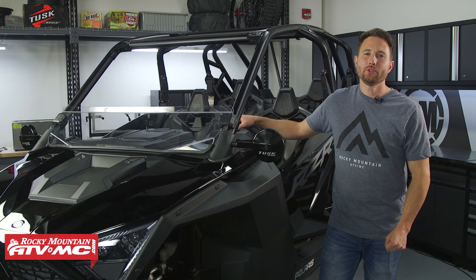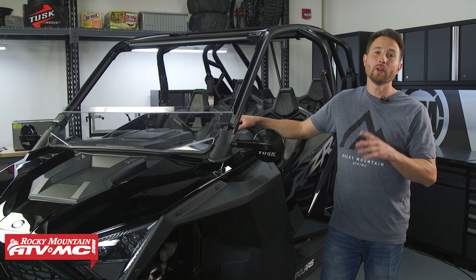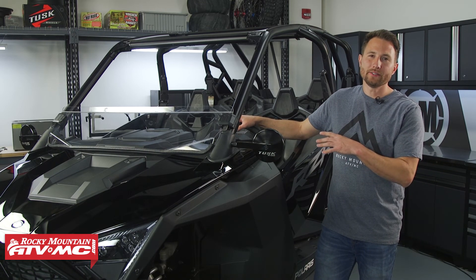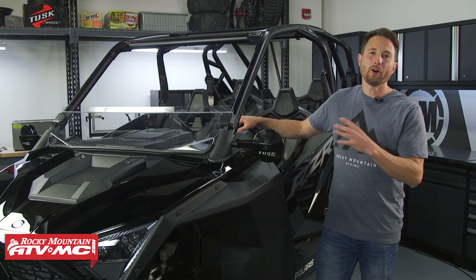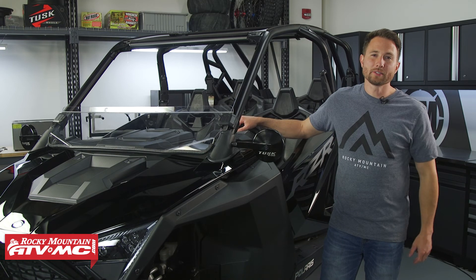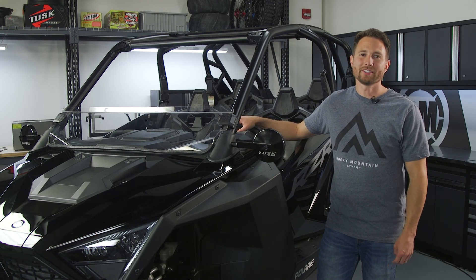That's it for the Tusk UTV Stage 1 upgrade kit for your Polaris Razor Pro XP4 or Turbo R4. If you have any questions about the install process, leave those down in the comments below. If you need to pick one up, go to our website — these qualify for free shipping. Subscribe to our channel for more helpful content. I'm Charles with Rocky Mountain ATV MC, thanks for watching.